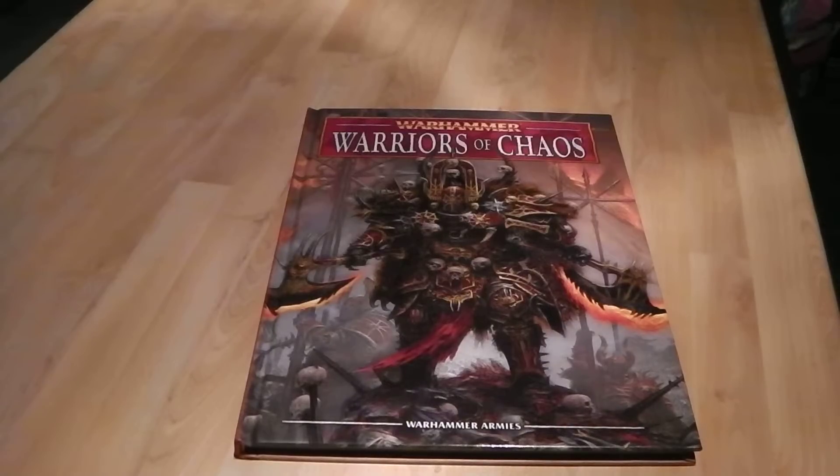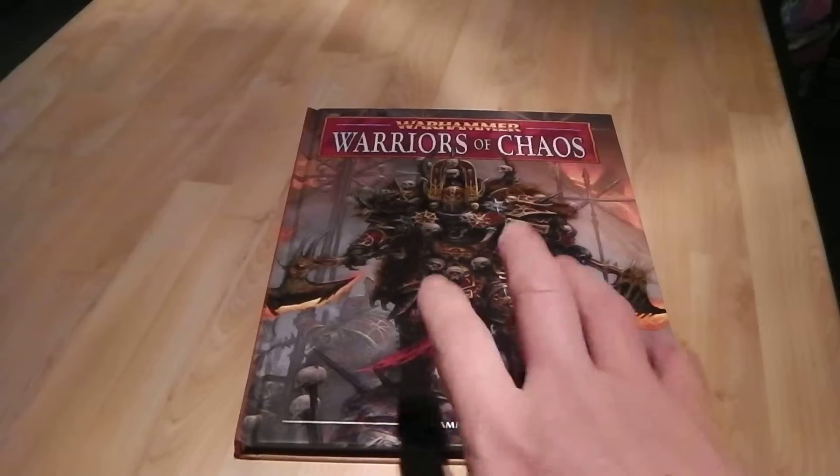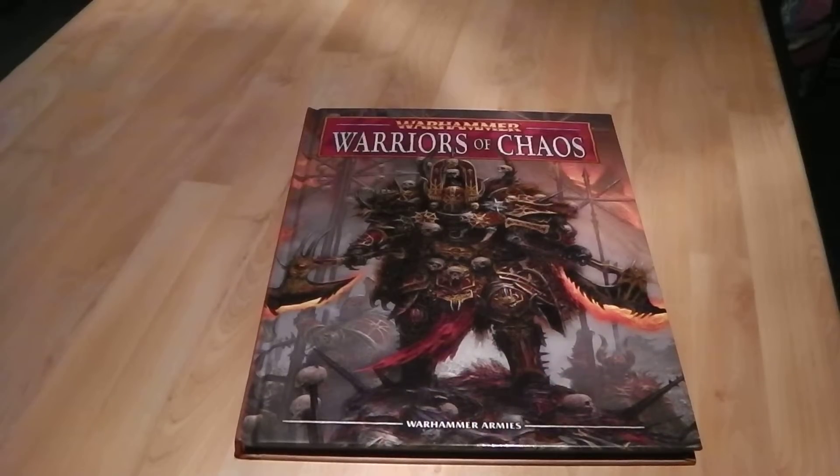So where to begin with the new chaos book — first of all I quite like it, it's a really nicely done book. It still keeps the character of chaos. As I've always loved with Fantasy, you can make such unique armies and characters — you won't see two chaos armies the same because people will have different preferences. Something I wish they could put into 40k, but it is what it is.